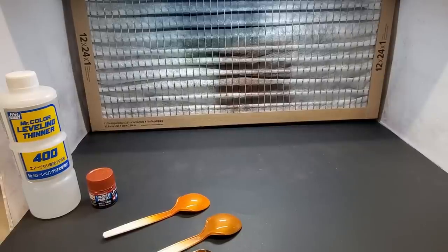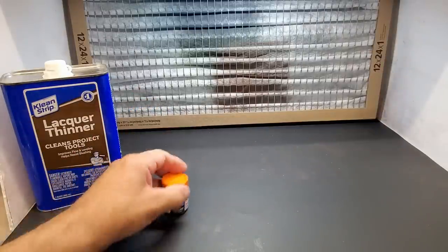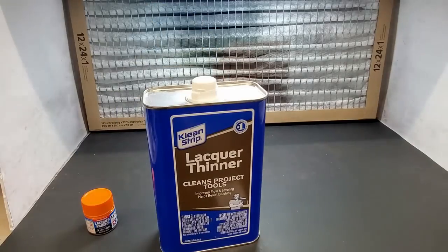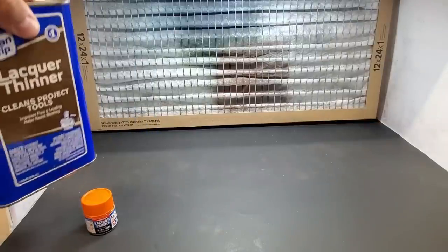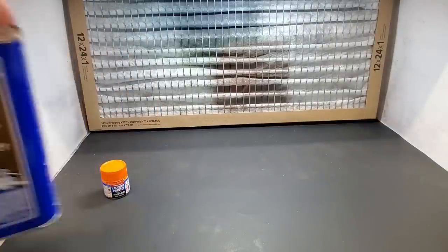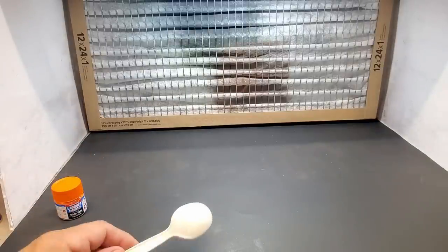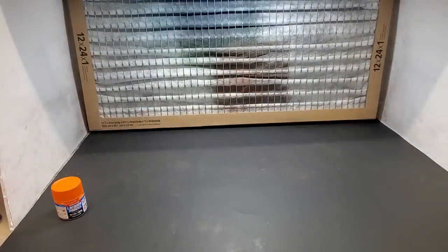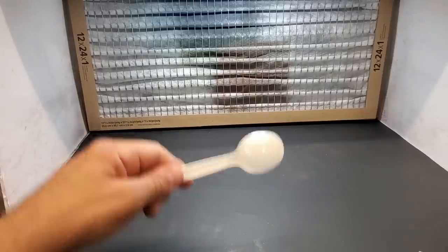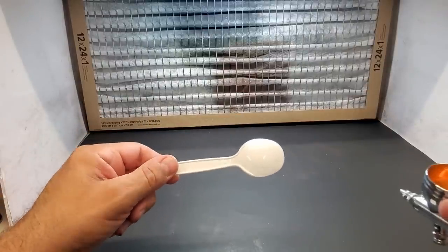Next up is LP51 pure orange. I thinned this one with cheap lacquer thinner from Lowe's — they also sell it at Walmart and Home Depot. I'm running just one fan now because one was causing noise. We'll go over a white plastic spoon and see how the alternate thinner performs.